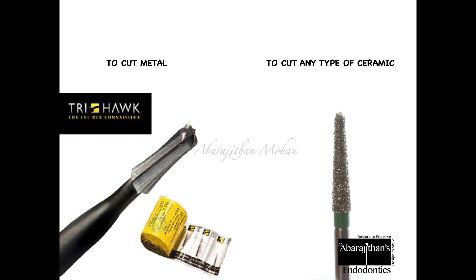To cut any type of metal encountered in dentistry, use a metal-cutting burr. One brand I found very effective is the Trihawk metal-cutting burr, because it has only four flutes and extremely high cutting efficiency. When you want to cut any ceramic — be it lithium disilicate or zirconia — there are brands with specifically sintered diamonds for zirconia cutting, though a coarse diamond point can generally do the procedure.